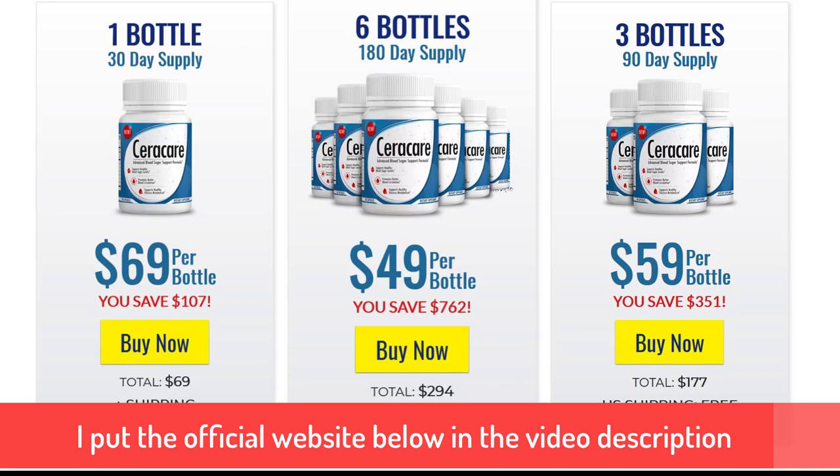All the ingredients here in the proprietary blend are great — I love all of these and they're honestly just things I already took separately anyway. However, the only con I would say about this supplement is the proprietary blend, because I do wish they gave you the exact amount and dosage of each ingredient. In a proprietary blend, you don't really know how much quantity they're putting of each of those ingredients.